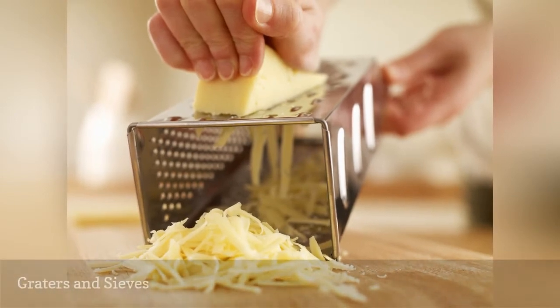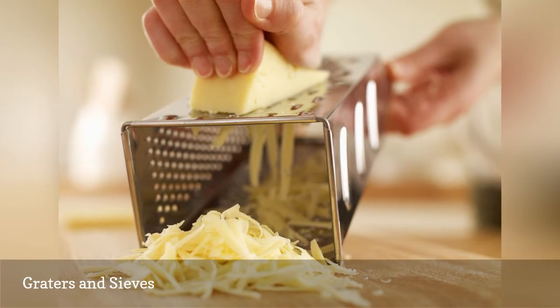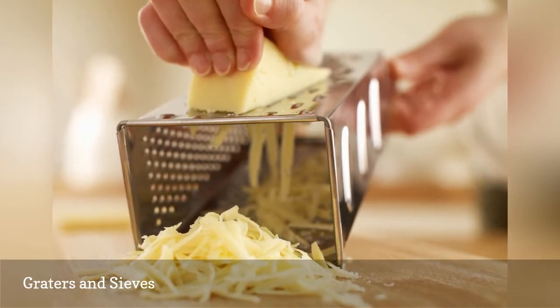Any kitchen tool with sharp edges should not be placed in the dishwasher. Graters and sieves can nick the plastic coating on the racks and rust will begin to form.